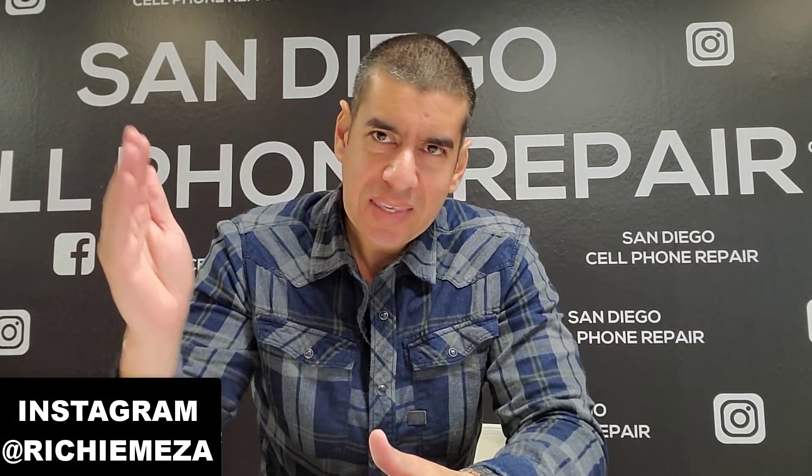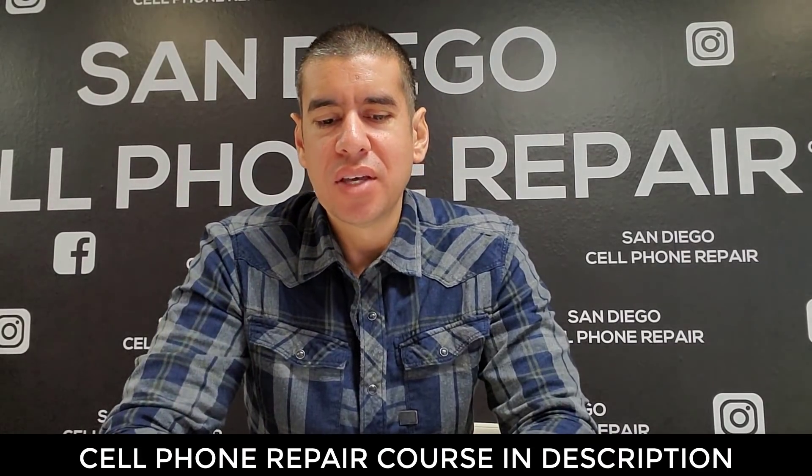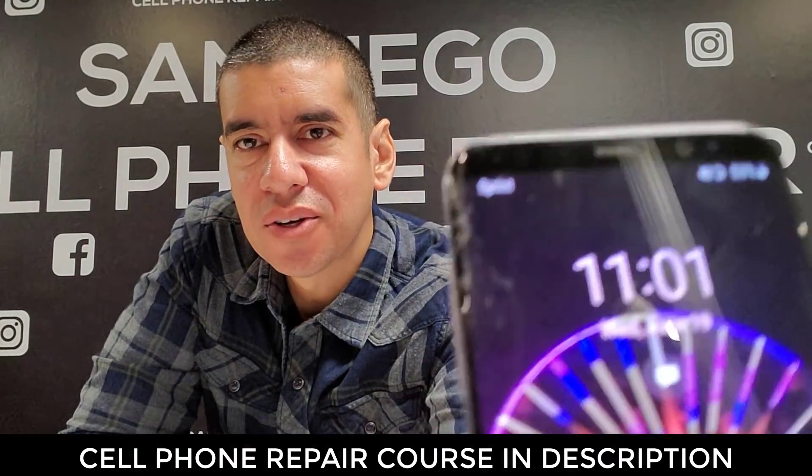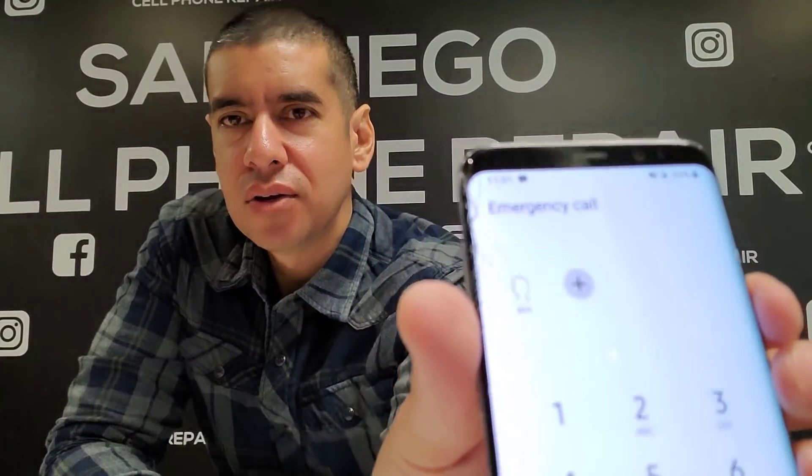What's up YouTube! In this video I'm going to show you guys the best and easiest way to replace a glass-only cracked screen on a Galaxy S8 phone. As you guys can see, this one is cracked in the corner but the display is perfectly fine — no display damage at all.